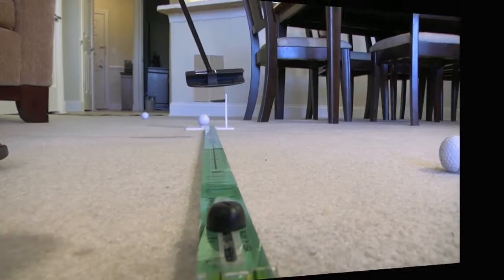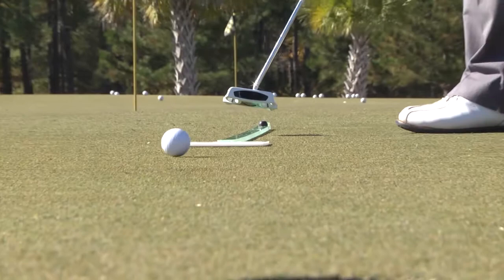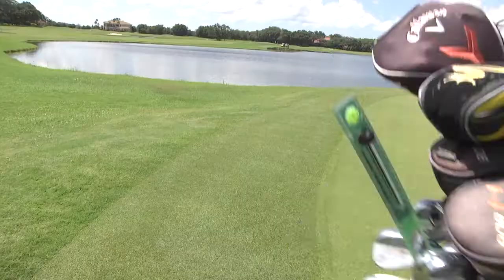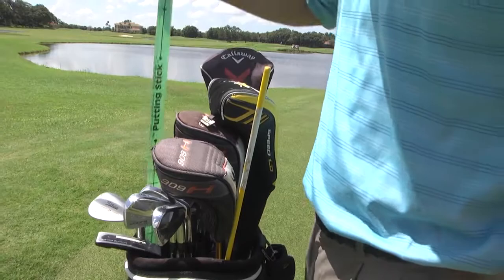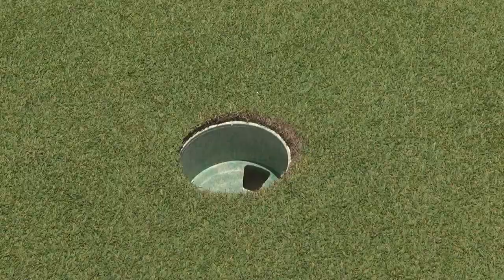The putting stick is true and proven, designed to be used both inside and outdoors. Top teaching professionals let us know that while it's deadly accurate for squaring up putts, it's also a powerful tool for making breaking putts with bullseye accuracy. We listened and now offer the Professional Model Putting Stick.